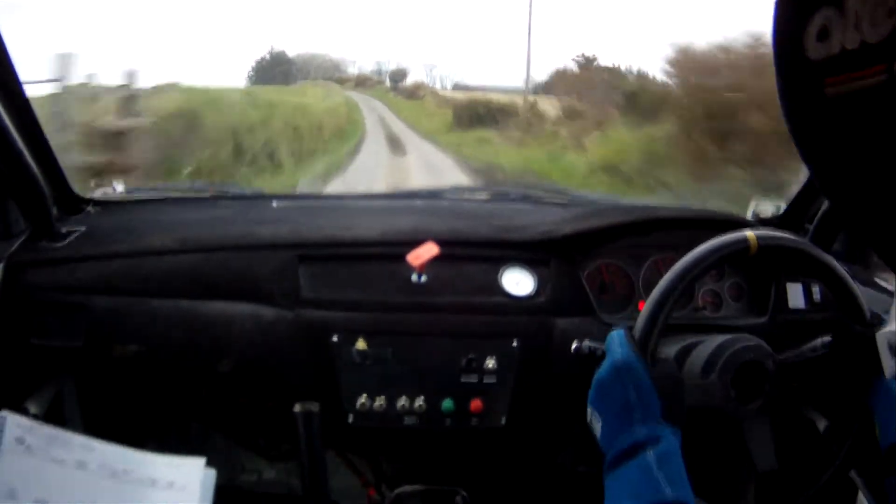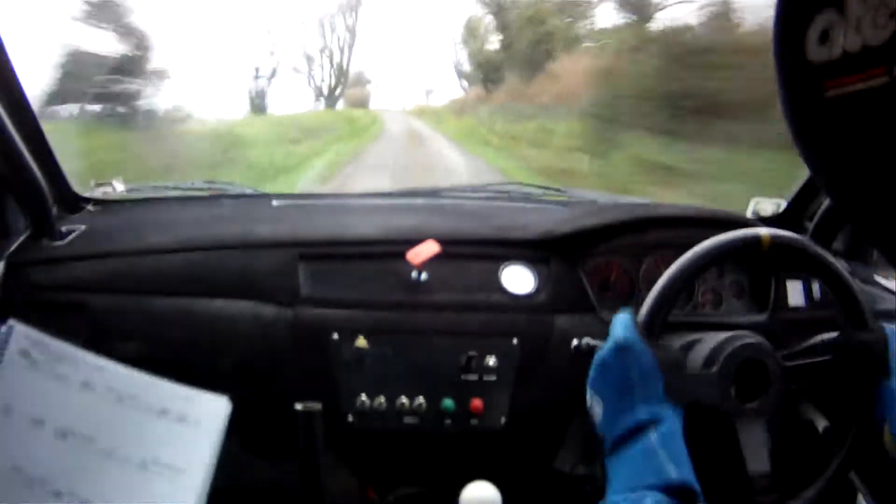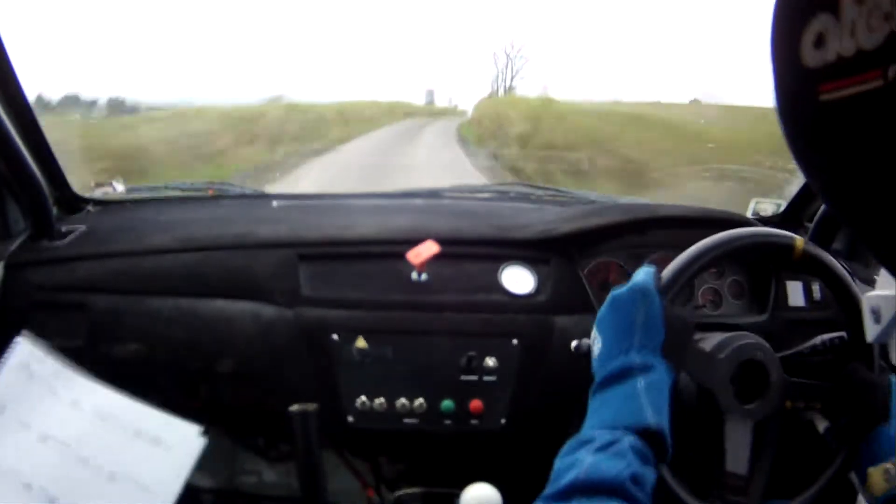Flat 1 left. And, flat crest, 80. Flat 2 right over crest past junction, 150. Flat now 2 right. And, long crest, slowing, only 60 down. 5 left, don't cut a gate.